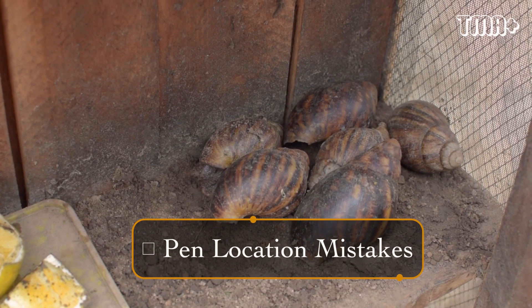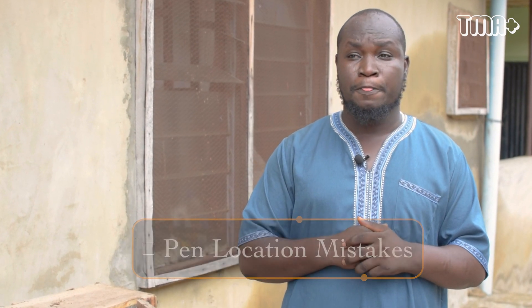Weather condition is very important when you want to go into snail farming. For example, look at this place — you can see we are facing the direction of the sun. If your snail pen is facing the direction of the sun, it will reduce the reproductive rate of the snail and they will find it difficult to reproduce. The heat from the sun would ferment the eggs. If your location faces the sunrise, make sure you provide adequate shade, because snails need a cool place to survive.